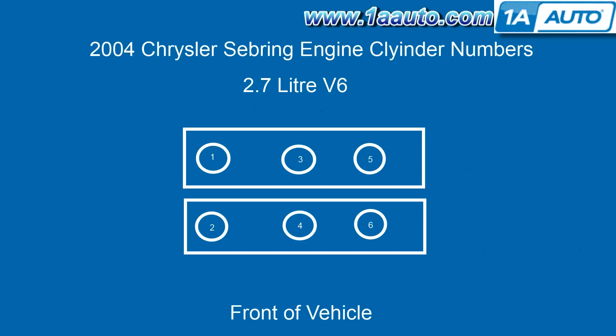Here's an engine cylinder diagram for the 2.7-liter V6, so if you have an engine code for a cylinder number 2 or cylinder number 5 misfire, that very well could be a bad coil. In this video, we're going to be doing cylinder number 2.